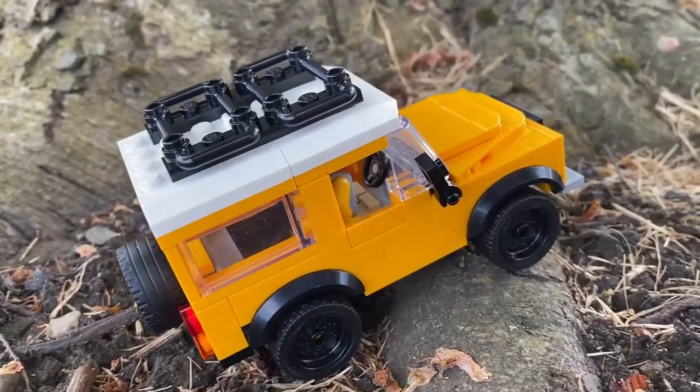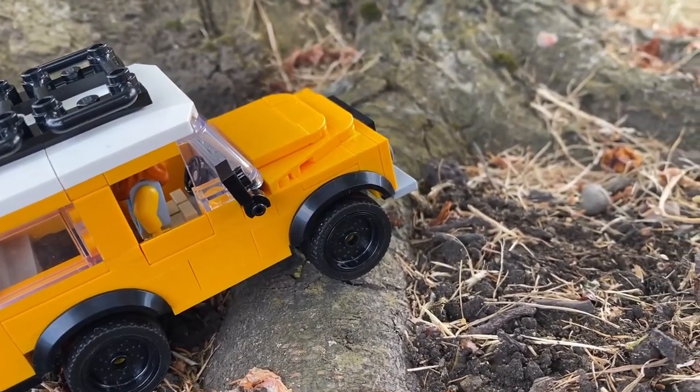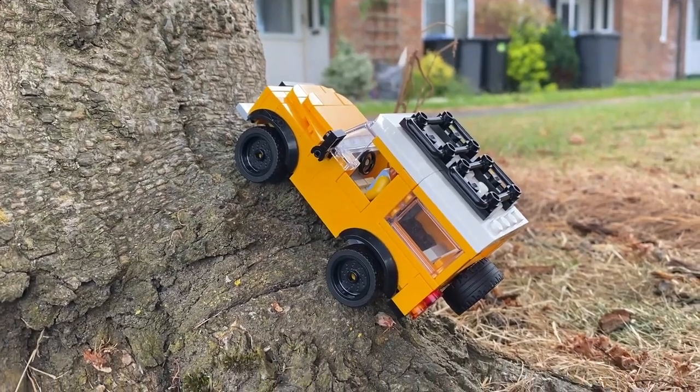It's a lean, mean, yellow off-roading machine and it can be yours for less than £15. Unfortunately you can't actually drive it, but I mean, it's yellow.